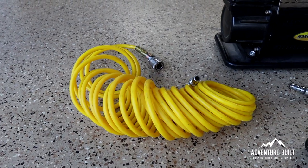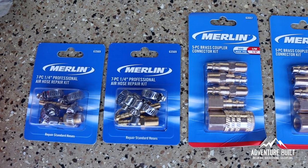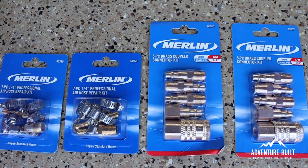Now don't get me wrong, I love my Smittybilt compressor. It's run flawless for over two years now — you can't ask a lot more out of a compressor. My only issue is the connection points for the accessories. It's all a proprietary mount. The plan is to cut off the proprietary air hose connector and put on a quarter-inch standard air hose connector, so I can use any accessories I want.